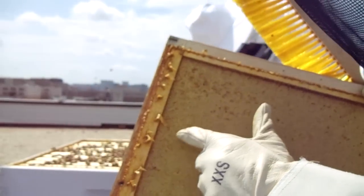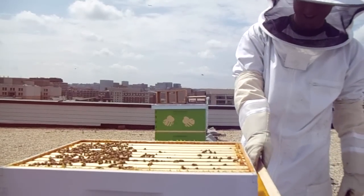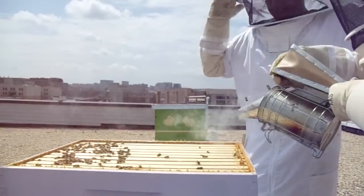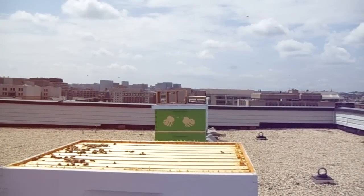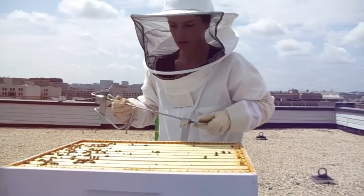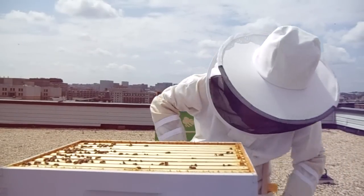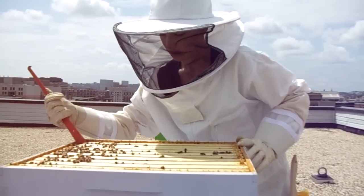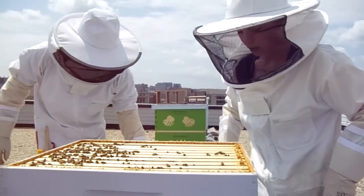Look at this propolis. It's not too hot of a day, not even 90, but they really gummed it up here. This is really good for boo-boos — Jeremy has one on his hand but he doesn't believe me. So let's go ahead and give it a little more smoke. Jeremy, can you do me a big favor and go get me an extra deep so we can stack on? Thanks, dude. We have our frame hanger and our frame grip, both I like a lot. I'm going to go ahead and loosen this frame here. The warm weather helps make it easier.